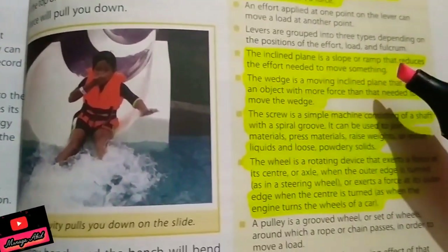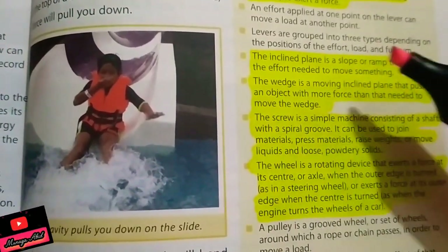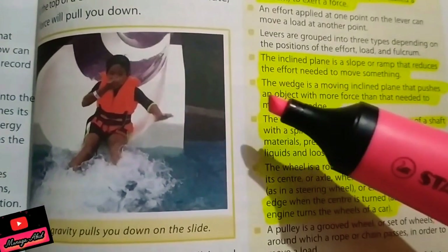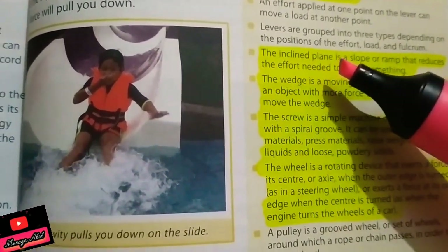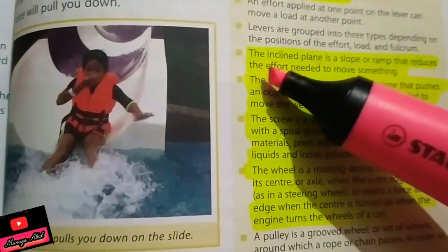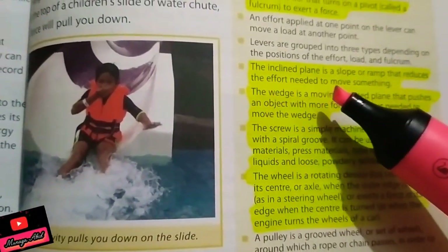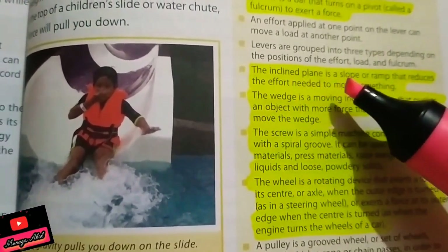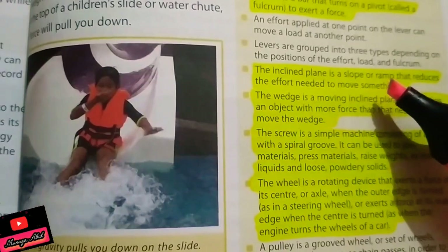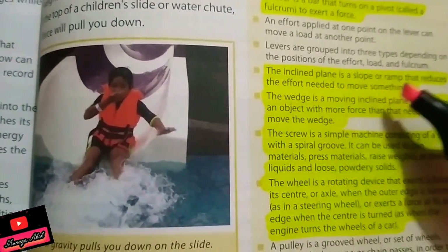Levers can be grouped into three types — we have studied all three types using the trick I've told you. Now we will study the inclined plane. The inclined plane is a slope or ramp that reduces the effort — that is, the force — needed to move something.